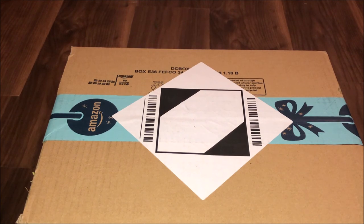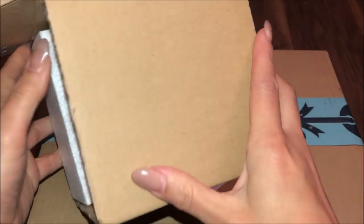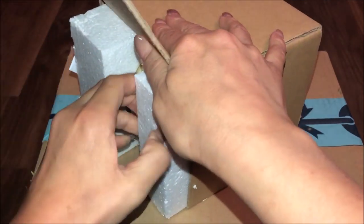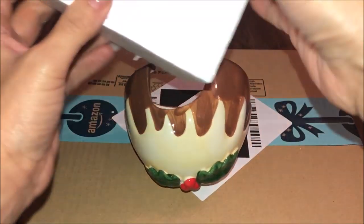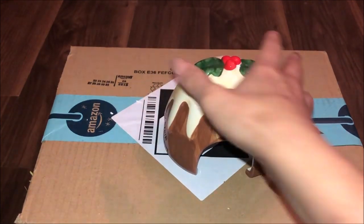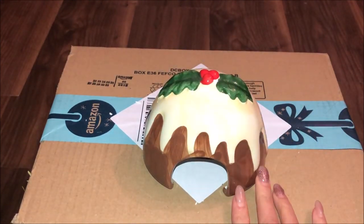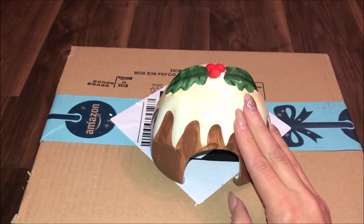And what I have in this box — something ceramic. In here is the Christmas pudding little hideout for the hamster. Isn't that lovely — with all the brandy sauce dripping down. This will go into the Christmas theme cage as the hideout.